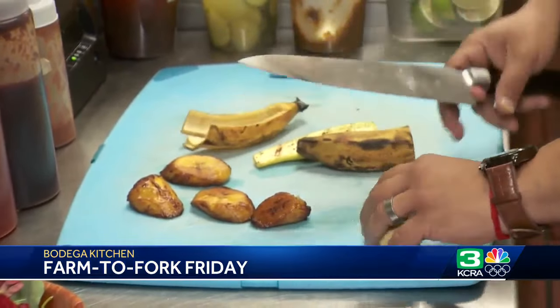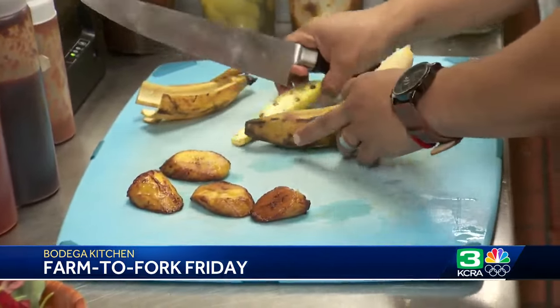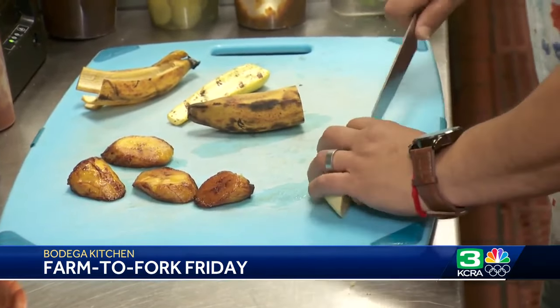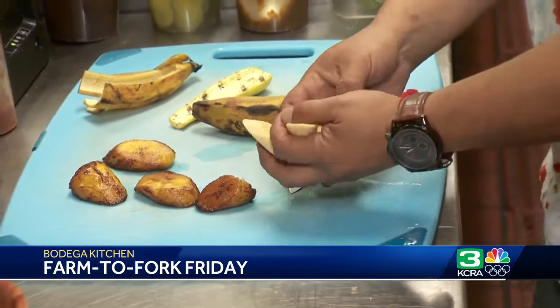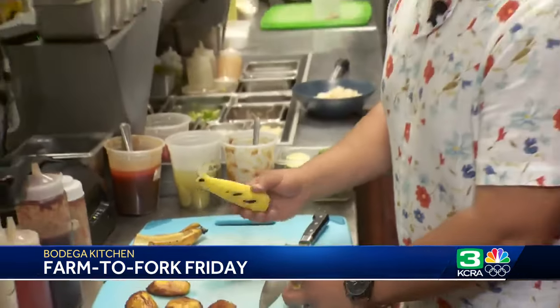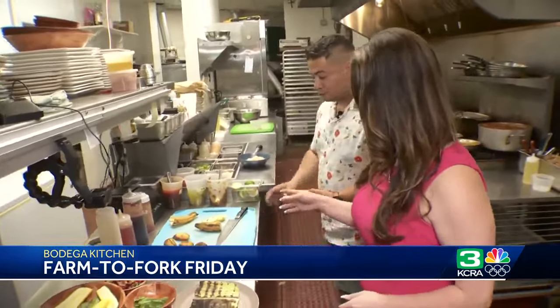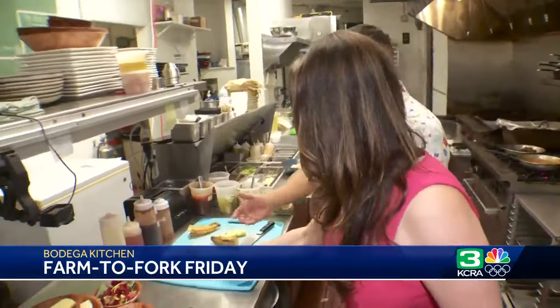We've got the culantro, and then I'm going to take this plantain and cut it on the bias. This is going to be kind of like a garnish for the food. I also got this zucchini that we put on the grill — that's also going to be part of it. So you grill that, you fry your plantain, and it looks like this after.